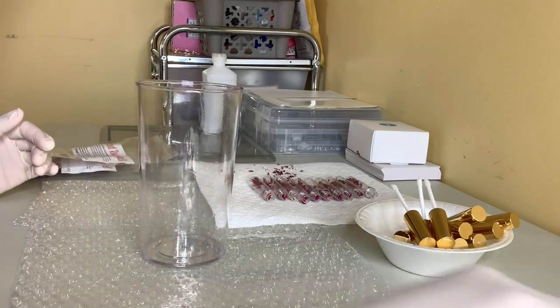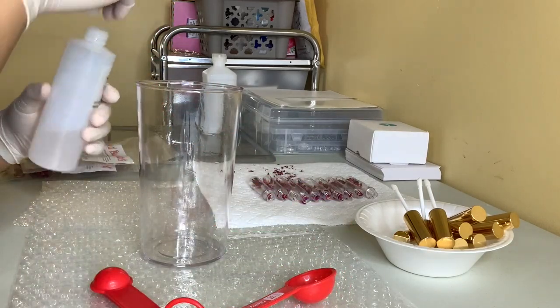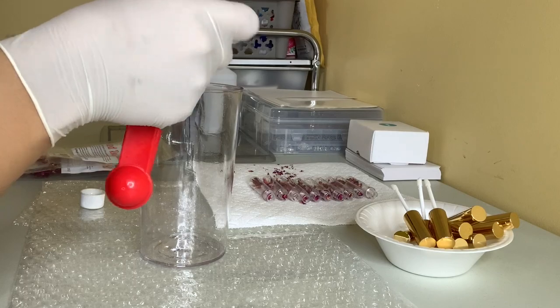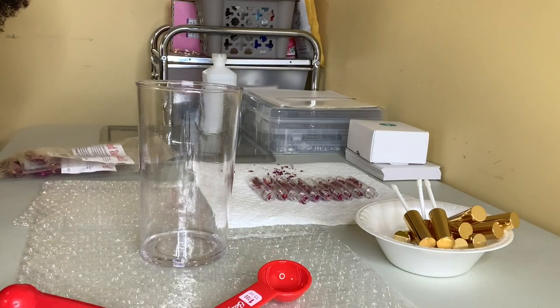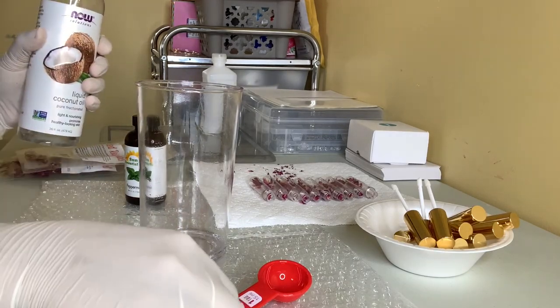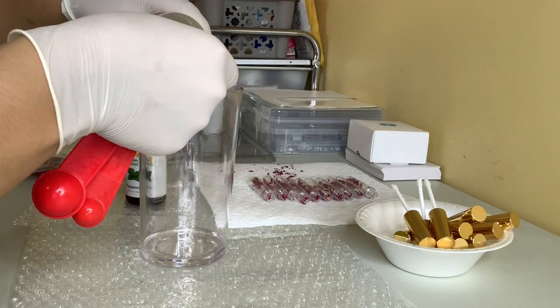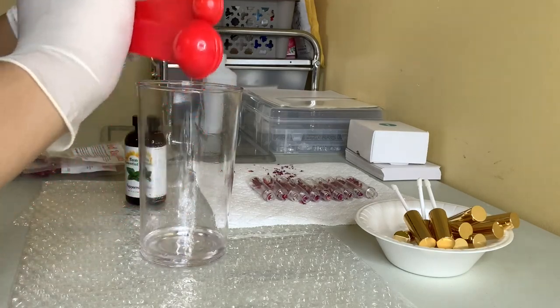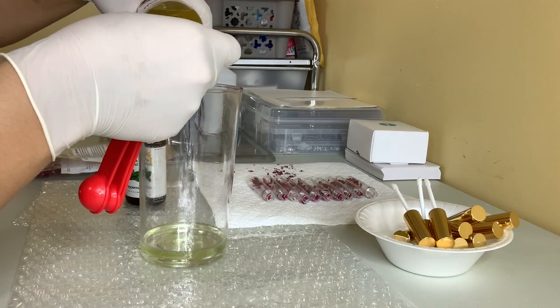This wholesale order was for just 10 lip oils, so that is what I am making. I'm going to go ahead and add all of my oils in now. I did not display my oils in this video — if you guys want to see a video on how to pick the best oils for your lip gloss or lip oils, let me know.